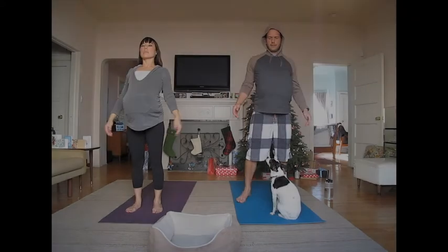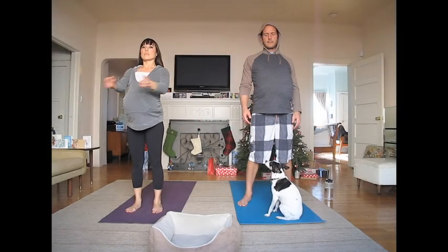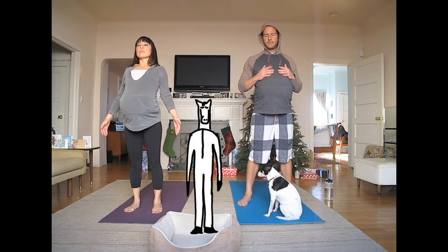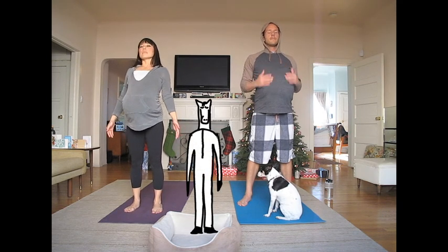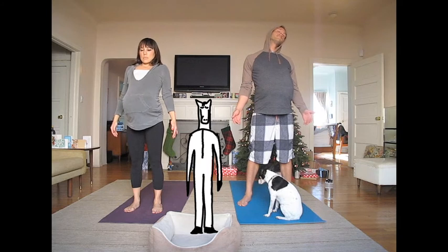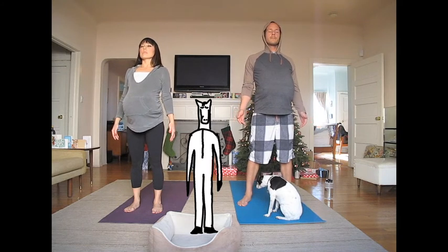Namaste, pregnant yogis. Come into mountain pose at the front of your mat. Close your eyes and breathe deeply. Take this time to center your mind. Stand tall.